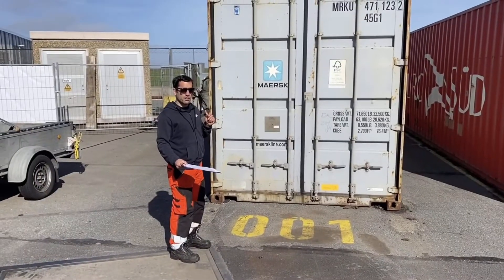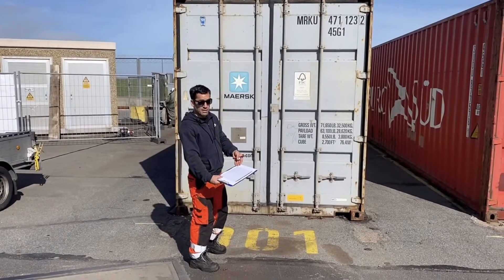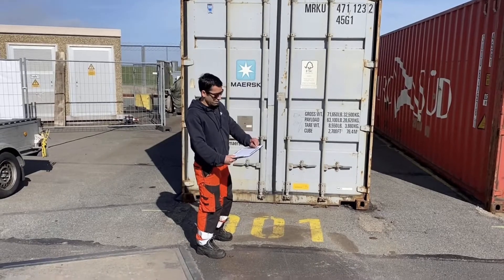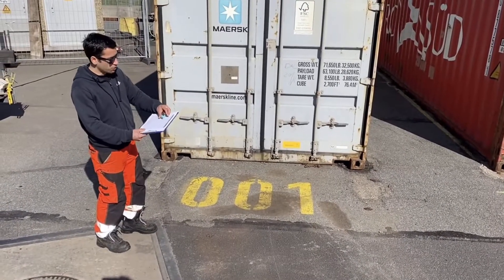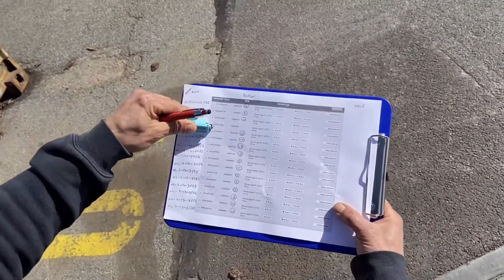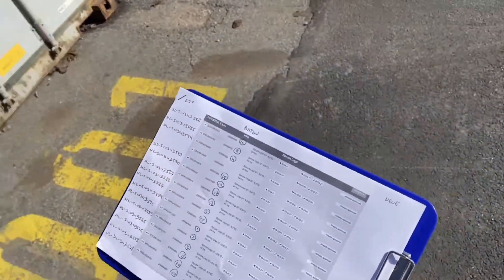The first thing that we do is take a look at the container number, look into our daily planning screenshot, write down the number, the position of the container, and also write down the old seal number. All this is recorded here: container number, old seal number, and position in our area.